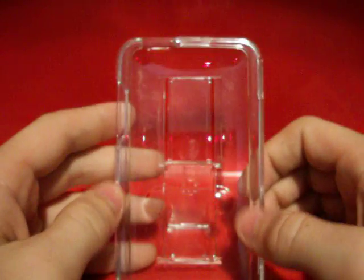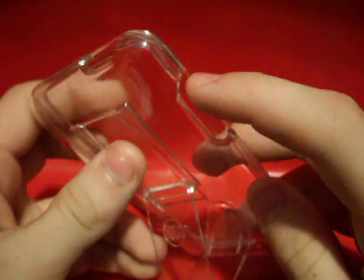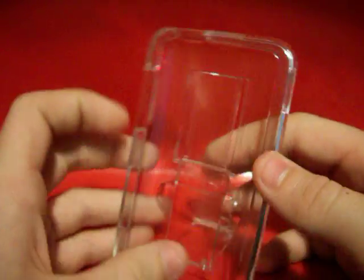This is what it looks like without the iPod in there. It goes around your iPod — it's a snap-on case. It has holes for all your iPod buttons. It does not cover the home button, which is the only thing I do not like when it covers the home button. One thing I do have a problem with is — see that little hole? That's where stuff can come in, like dirt.